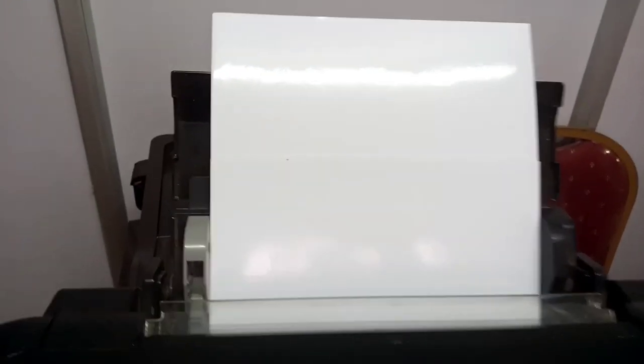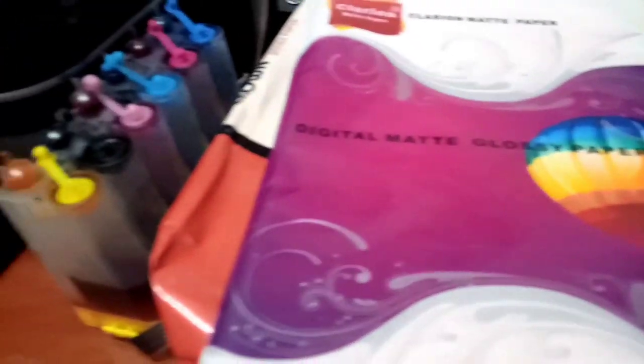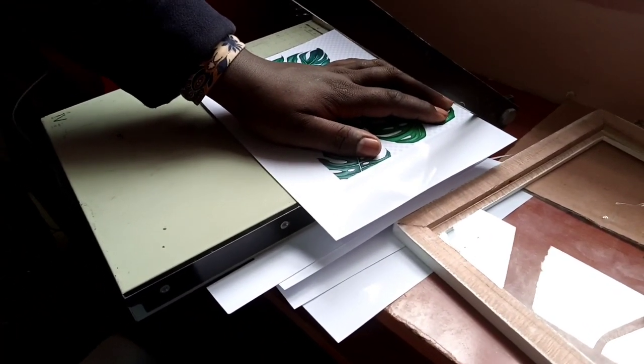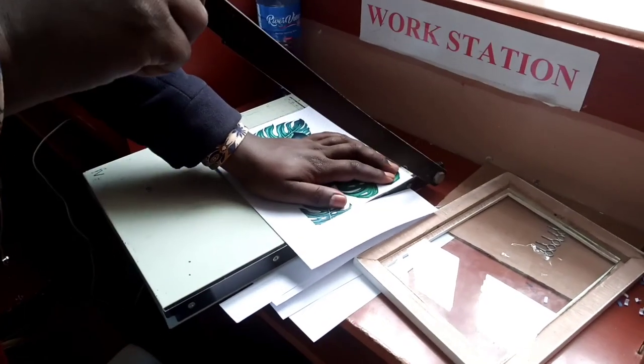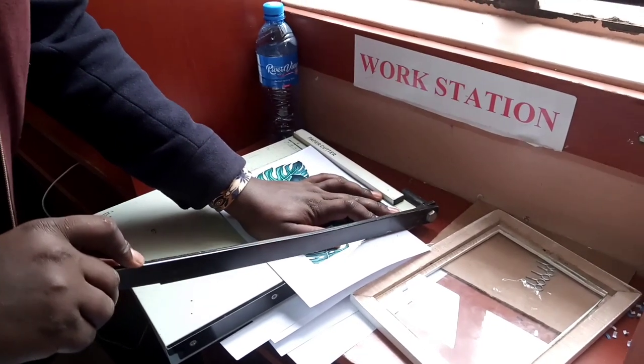With no further ado, let's get right into this video. You get the pictures printed out on glossy paper. If you have a printer in the house, that will be easier for you. For the paper cutter tool, you need to go to the cyber if you don't have one at home, for the resizing of the photos going into the A3 photo frame. All these services are going to be provided at the cyber.